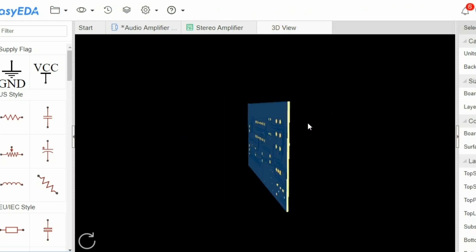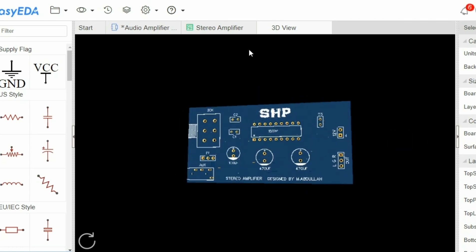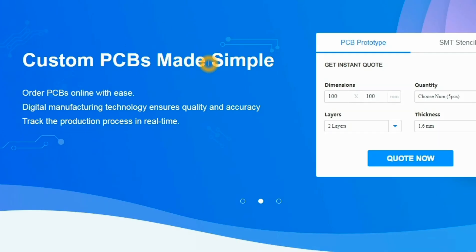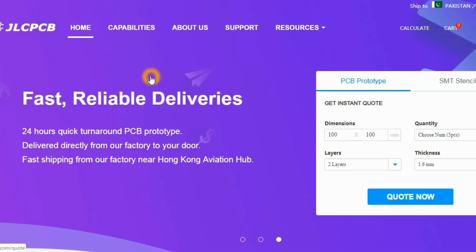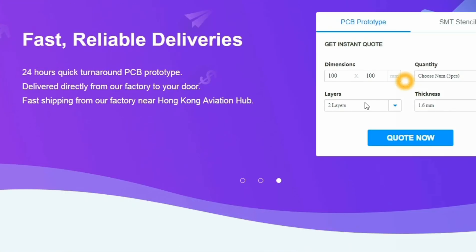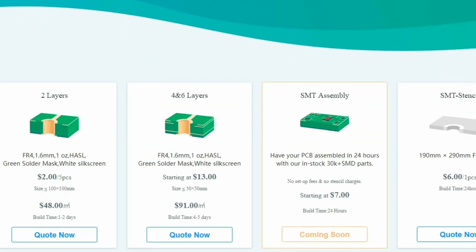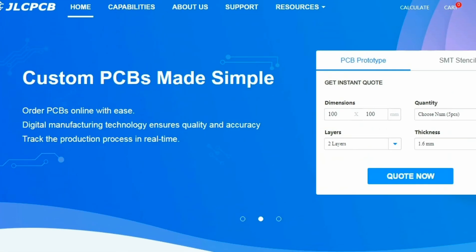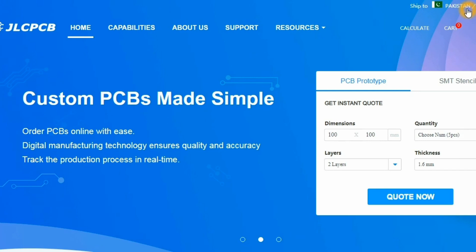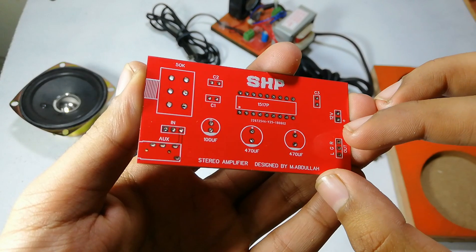After checking all the connections, I uploaded the files to the JLCPCB website. JLCPCB is one of the largest manufacturers of PCBs around the world. They are providing PCBs from only $2, and they are manufacturing PCBs from 2 to 6 layers, and SMC stencils also. Don't forget to check out their webpage. The list of all the components is in the description below.